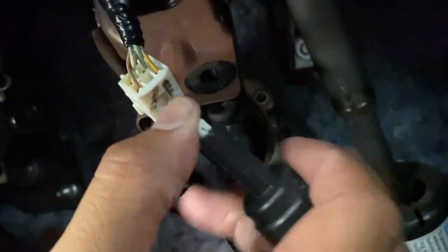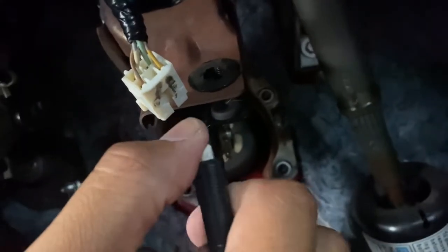The brake light switch is this one right here. So you go underneath, disconnect it — you twist it and take it out. You can see you have this little thing right here.